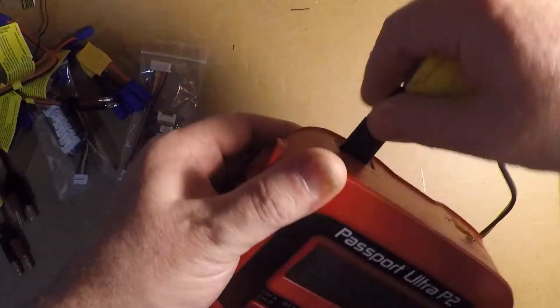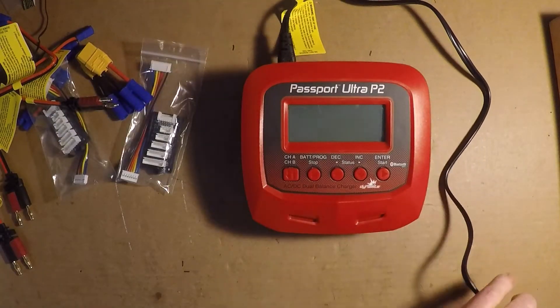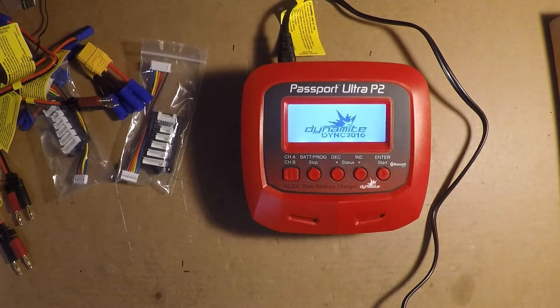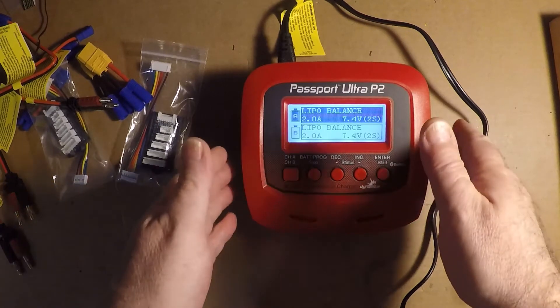I've unravelled the power cord and plugged it in. Let's plug this thing in and see what it sounds like. The charger said: 'Welcome, I am ready. Make sure you select the correct battery type.' The thing talks!